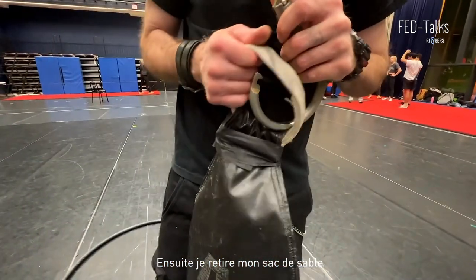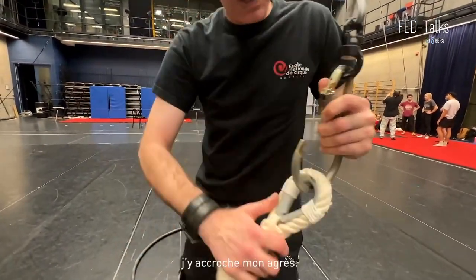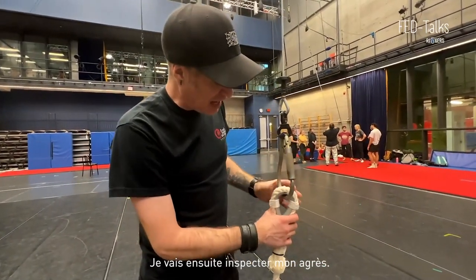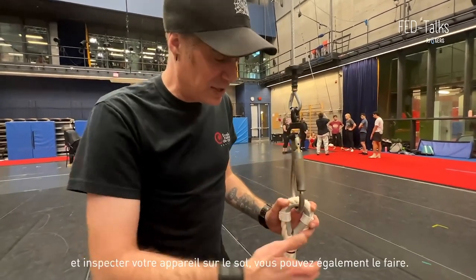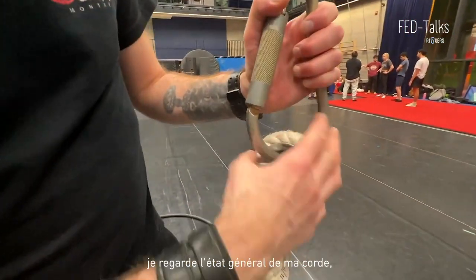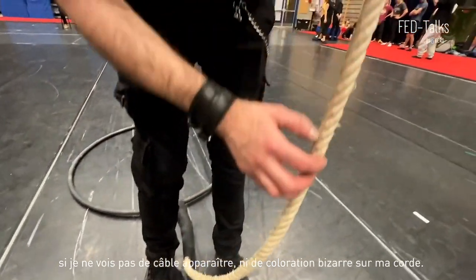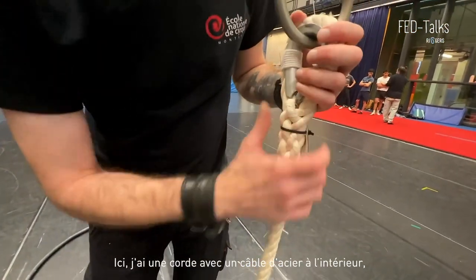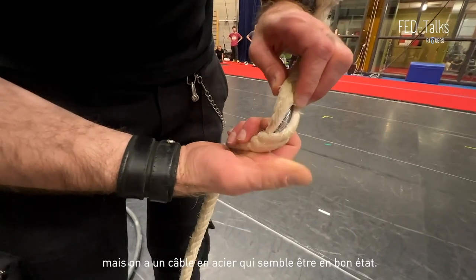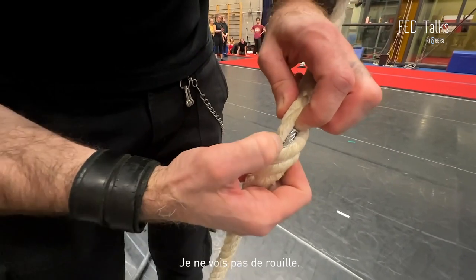I will then proceed to remove my sandbag and hook my apparatus to it so my system doesn't fly away. I will then inspect my apparatus — if you want to leave the sandbag on and inspect your apparatus on the floor, you can also do that. I'm looking at my thimble, at the general state of my rope, seeing if I don't have any cable popping up or any weird coloration. Here I do have a rope that has a steel cable into it, so it ain't just cotton rope. The steel cable seems to be in good condition — I don't see any rust in there.